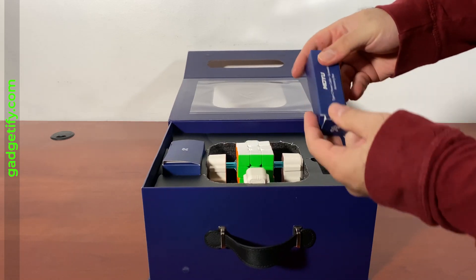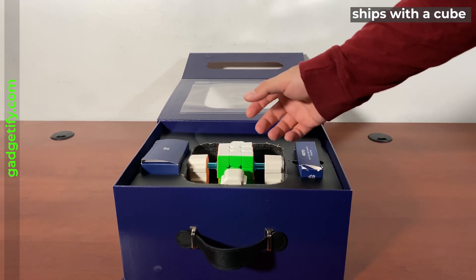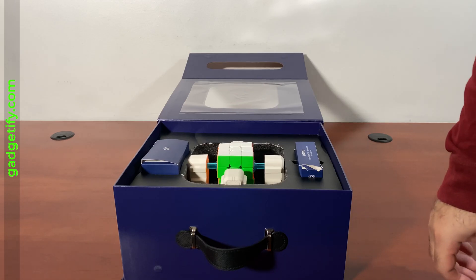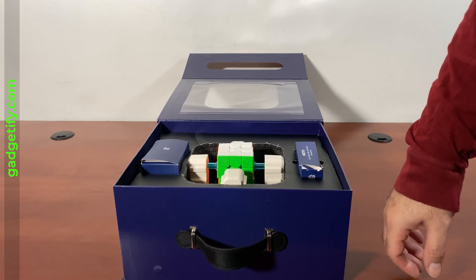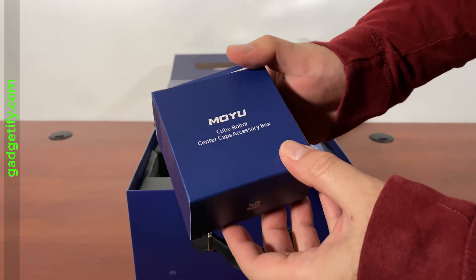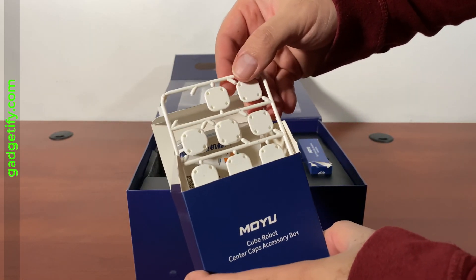This is everything that's included. You get a Type-C cable. I like the fact that this came with a cube, so I didn't have to buy it, but there's a list of 12 available. They're not even expensive and they don't have to be an AI cube — though this one is. For some of these robots you need a smart cube plus the robot and then an app. You also get center caps, which are needed to make sure you can use it for certain cubes.